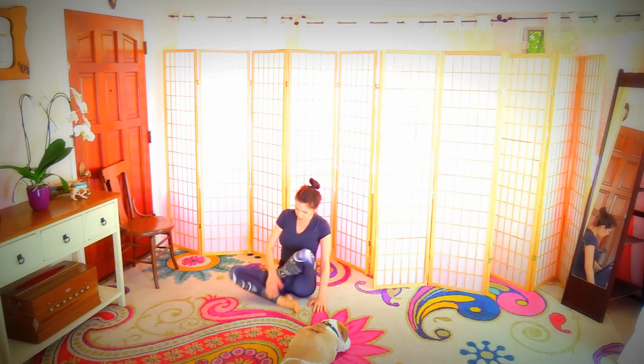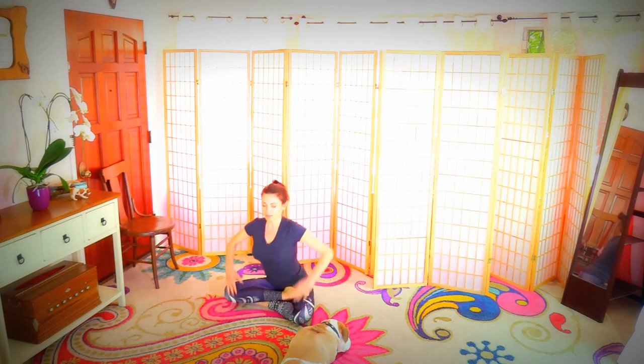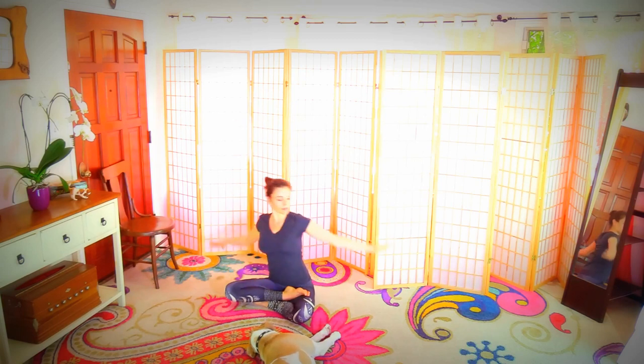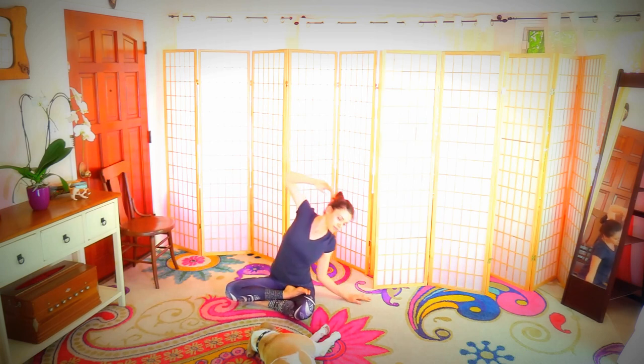Coming back up in easy pose. Hands behind the shoulders open, or hands behind the head — shoulders back, elbows back, open here. Reach side to side in side bends, elbow pointed back at you. One more time. Breathe into your obliques, sides, and inner organs.